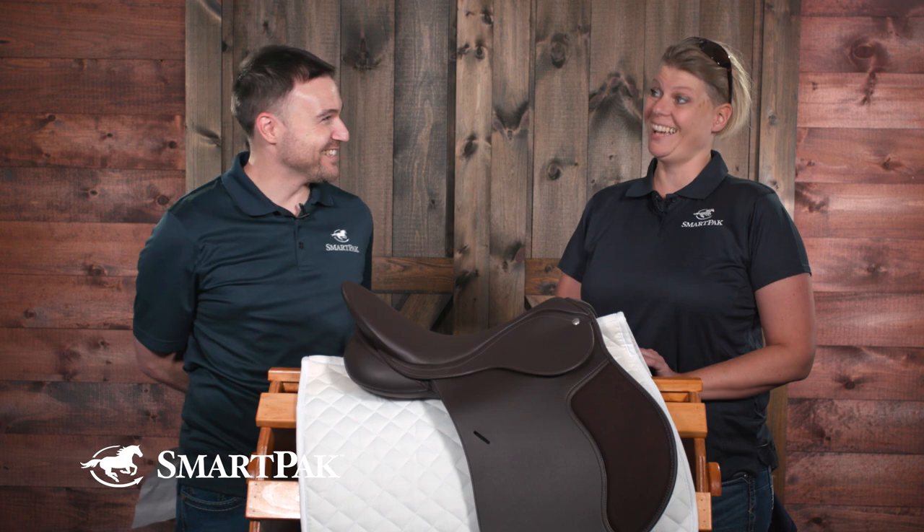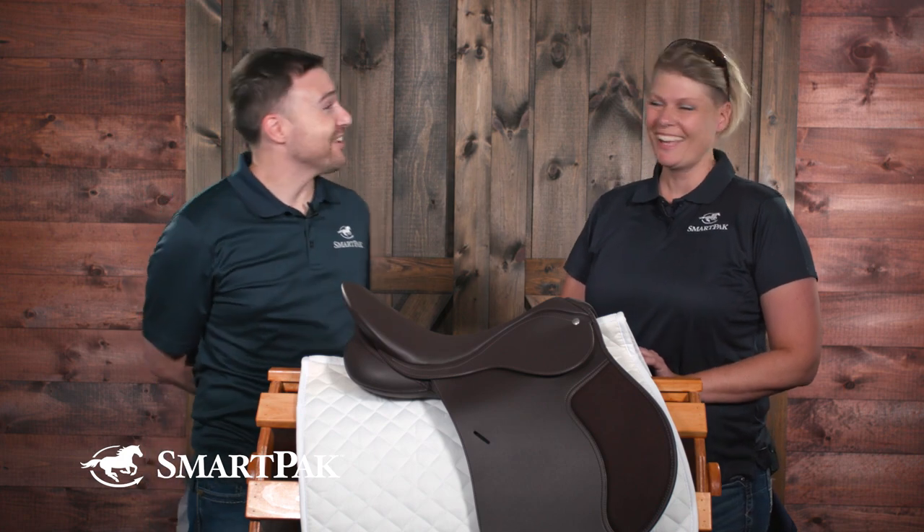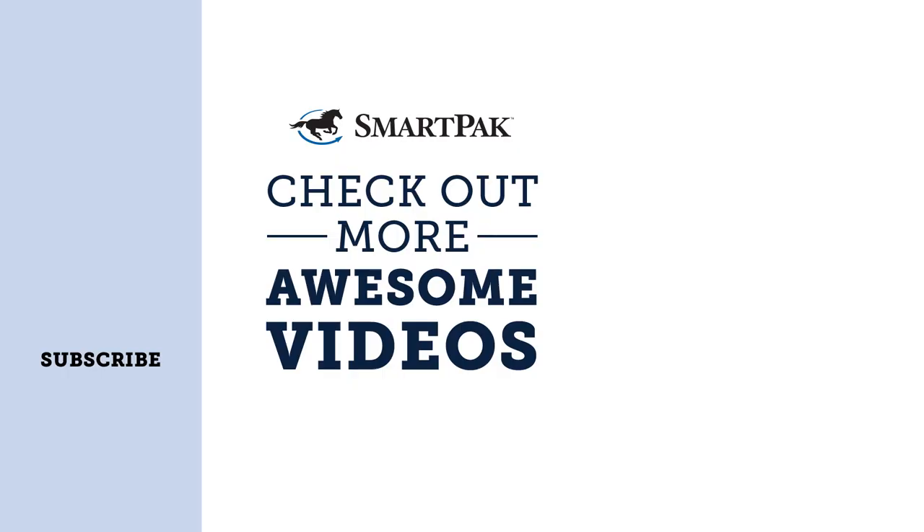I'm going to go home and check my saddle after this! That was awesome. I think that's a great place for people to get started, and hopefully Megan, that gives you a great starting point for your saddle fitting.